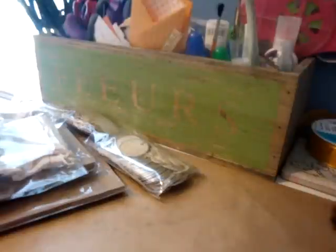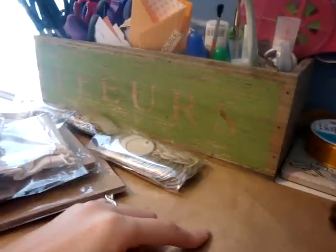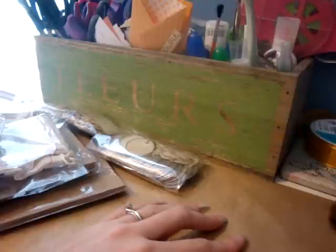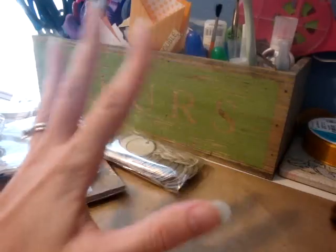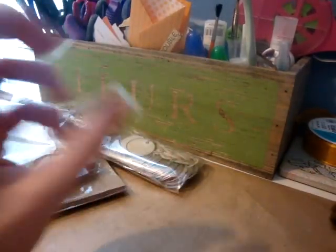I also wanted to do a big haul for Craft Outlet. Craft Outlet is going to be the design team sponsor, and also I think maybe the prize sponsor. They're going to be the sponsors for the month of November at Paper Craft Star. And I went to their store and love it — it's all craft stuff and tea dyed stuff, and it's just so cool. So I placed an order.